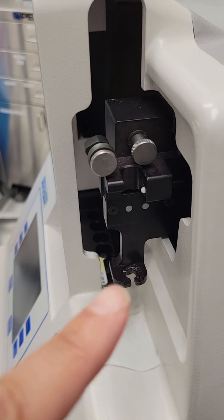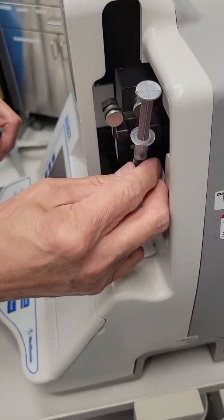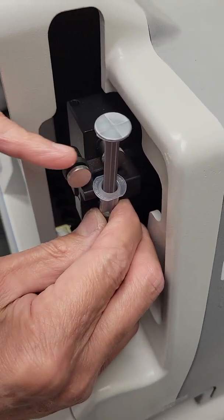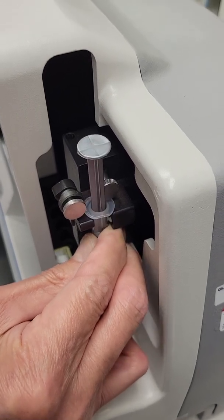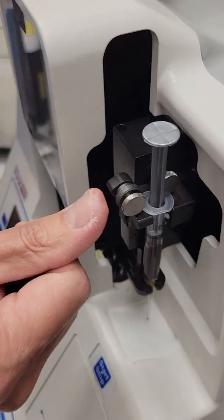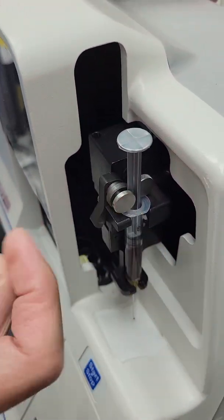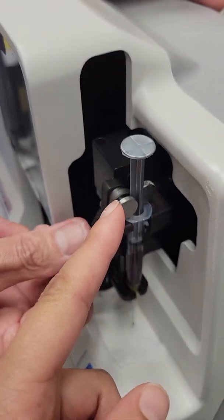You see this plunger there? The flat side of the plunger — push it down. And now you're going to lock it by pushing with your thumb. Now it's locked, and we have lined up this gray line to line up with the black.